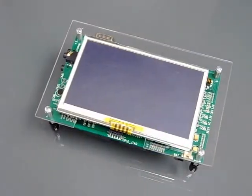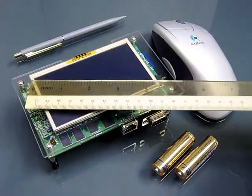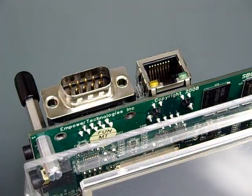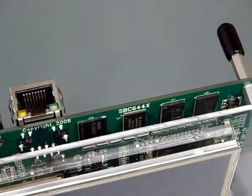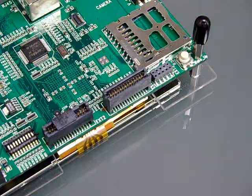Its size is pretty small as you can see. The PCB dimension is just 130 by 80 mm, a little bigger than the 4.3-inch WQVGA TFT touch panel. On this side of the board, we have a RS232 connector and an RJ45 Ethernet connector, 32MB NOR Flash, 256MB DDR2 DRAM and NAND Flash.